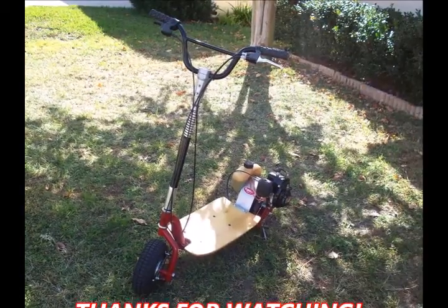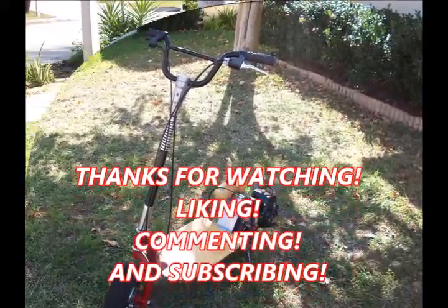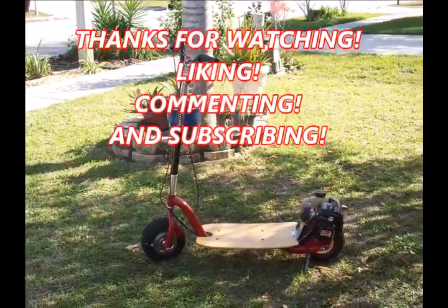Damn, I love that thing. I'm telling you — the smoothest, best handling little Go-Ped I've ever been on, and trust me, I've had a few.